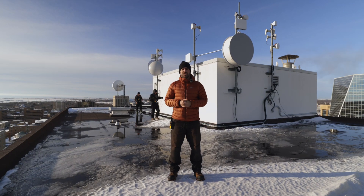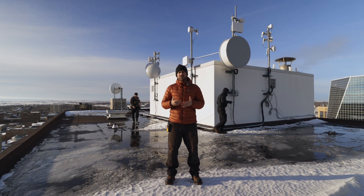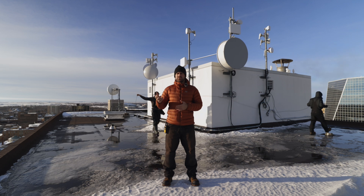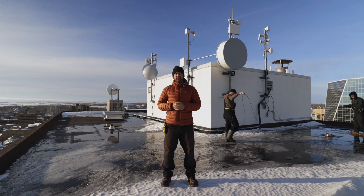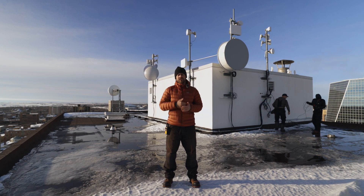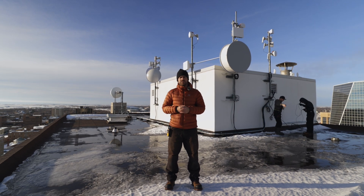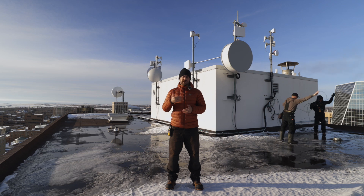So we're here on the rooftop of our data center. This is where pretty much all of our towers run back to — it's the main head end of our network, and that's where we feed our towers outside of the city with wireless connections to distribute to our customers. Up here we have our primary backhauls that are licensed radio links between here and the towers, as well as a handful of sector antennas that connect customers within the vicinity of the city.